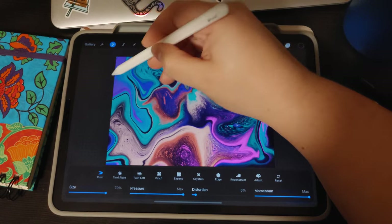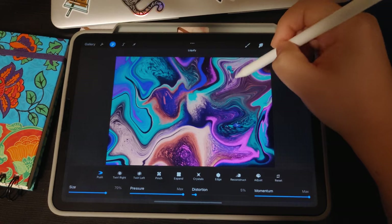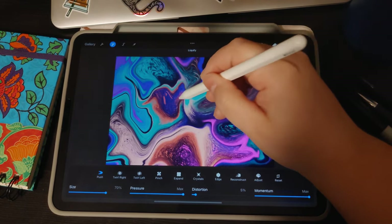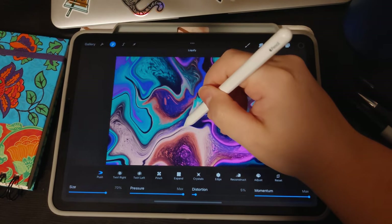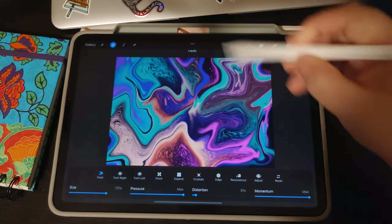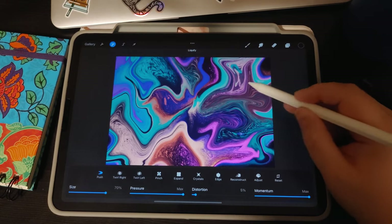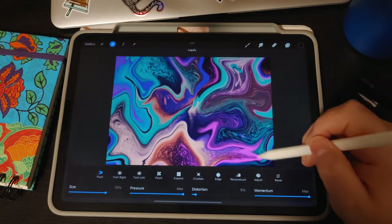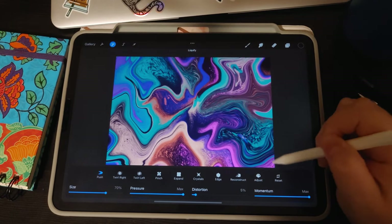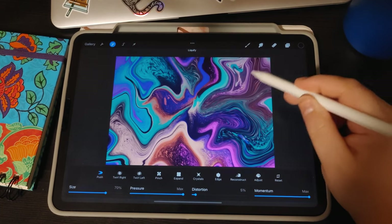Using real acrylic pours online as a reference and studying how the paint moves and how the cells work are great tools for your own digital acrylic pours. Learning how the paint moves and getting a feel for how it looks on a canvas is really helpful. But you don't have to — you can wing it, go nuts, and finger paint with it. That's the nice thing about art: it's endless, you can have endless ideas and do whatever you want.